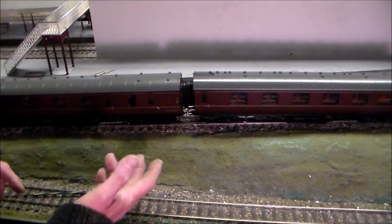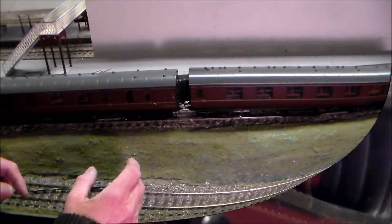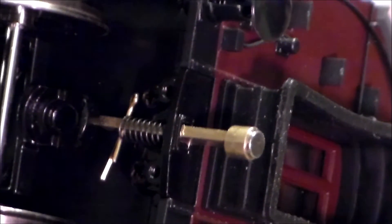Which is only good for two coaches. If you've got a longer rake, no good whatsoever. Or what you can do is take out the screw link coupling and hook and put in a match click.